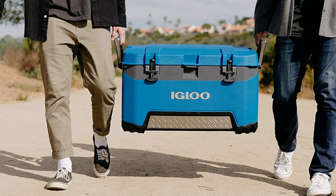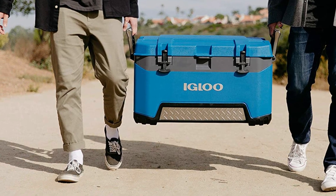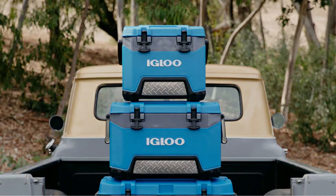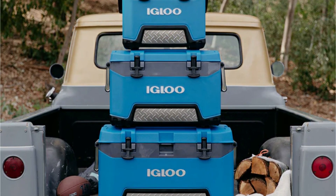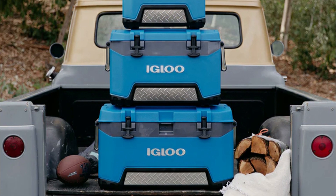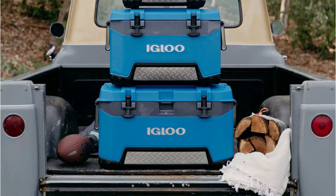It feels pretty solid with a thick handle that never gave us any reasons to doubt its integrity. However, the rubber latches are a bit on the soft side and could be damaged eventually by temperature, sunlight, or pulling too hard, though they did fine during our testing.